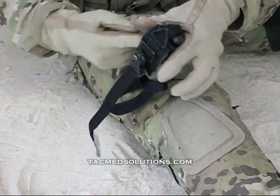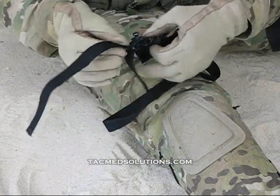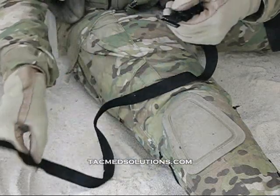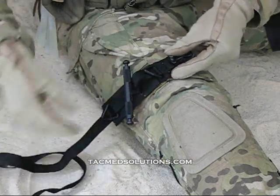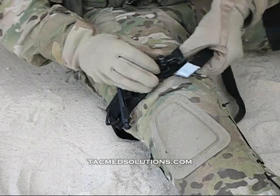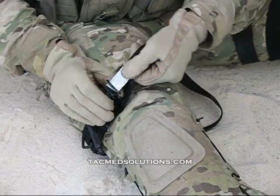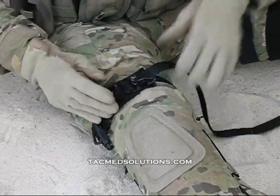Severe extremity trauma may prevent you from slipping the tourniquet past the point of injury. In this situation, it is recommended that you first remove the webbing from the buckle. The tourniquet base can then be placed on the injured limb, and the tourniquet strap routed around the extremity, then through the buckle and pulled until all slack is removed.